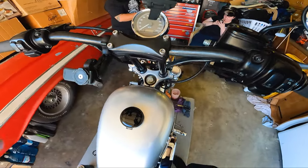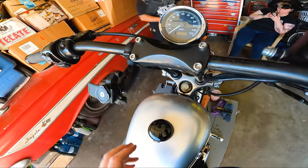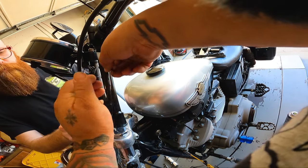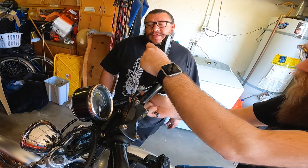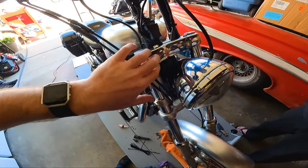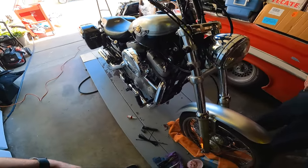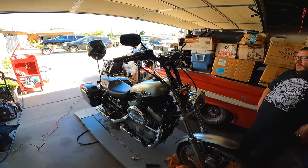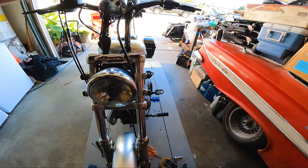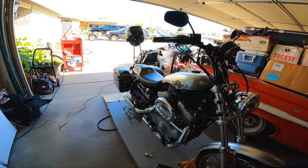Time to zip tie everything back together and put the new phone mount on. All finished — re-zip tied. We got this back on there because we ground off some of that material. Bags are on, still looks good without the front fairing. We adjusted the clutch to be a little better, get a little more play. Hopefully it works — let's roll it off and see.